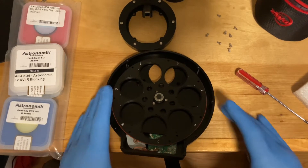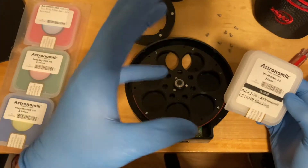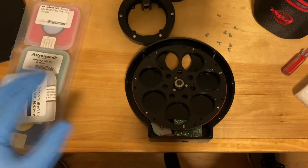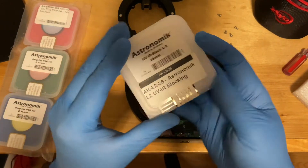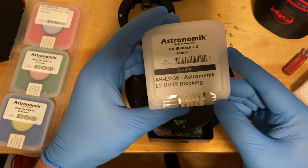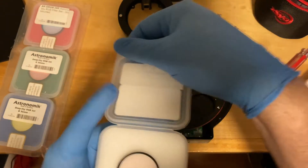I got the filter wheel all taken apart because we've got to get the filters in first before we mount everything. I like to use blue gloves because I don't want to get any crap on my filters — that way I don't get any accidental fingerprints. So it's an Astronomic L2 filter, and based on what Astronomic's website said, the L2 is the best based on the setup that I have.